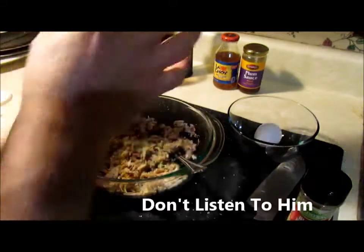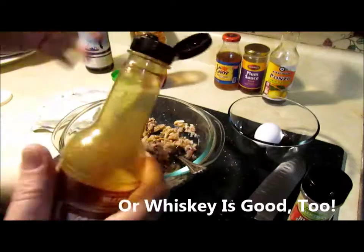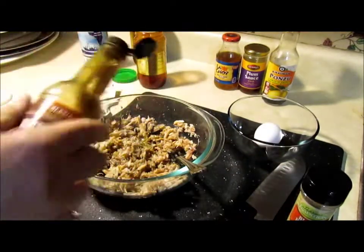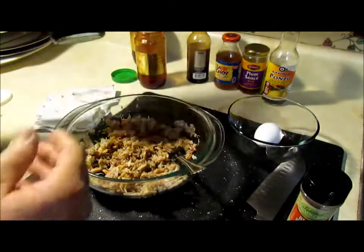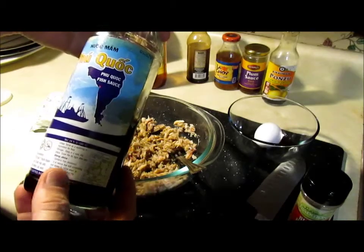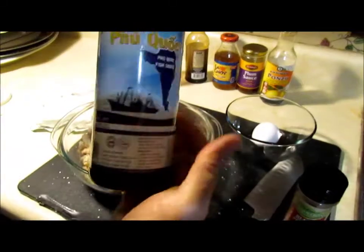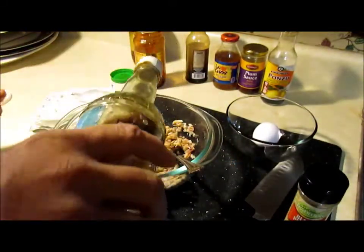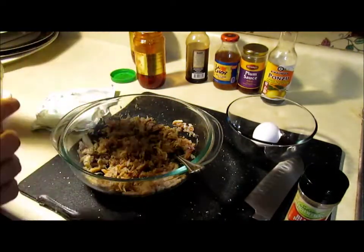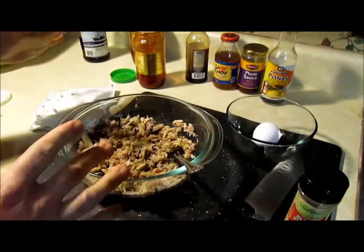Secret ingredient: a little shot of Worcestershire sauce — I like Lee & Perrins but I don't have that today, so about a teaspoon. Then a little splash of fish sauce. You can find this at an Asian market or in the Asian aisle of a grocery store. Just put a little — you don't need a lot, a little bit goes a long way.